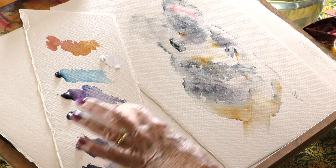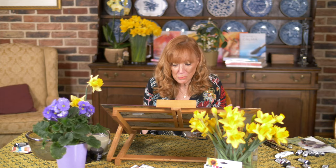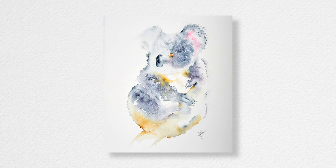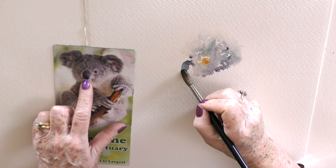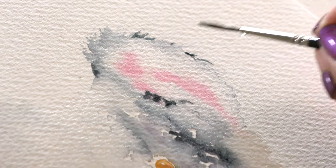Hi there. I've just had fun creating a koala in watercolour — no preliminary sketch. We chose some beautiful colours and I ended up just using two, and it's worked beautifully. It's a very simple study and it all started from a tiny starting point of the eye.